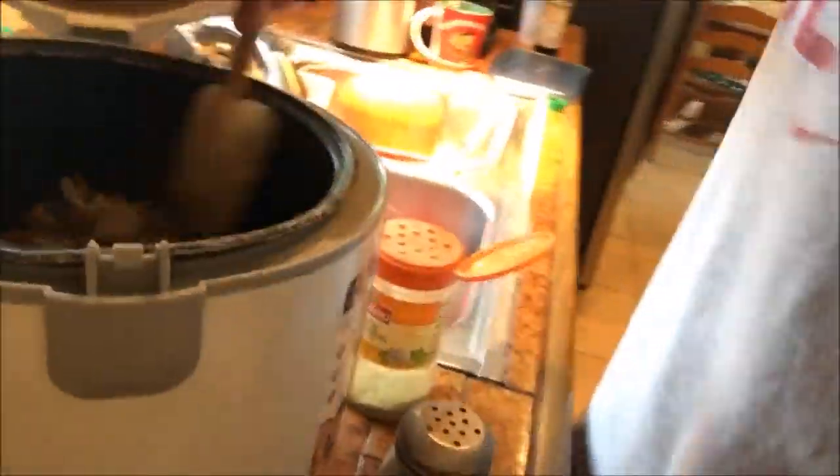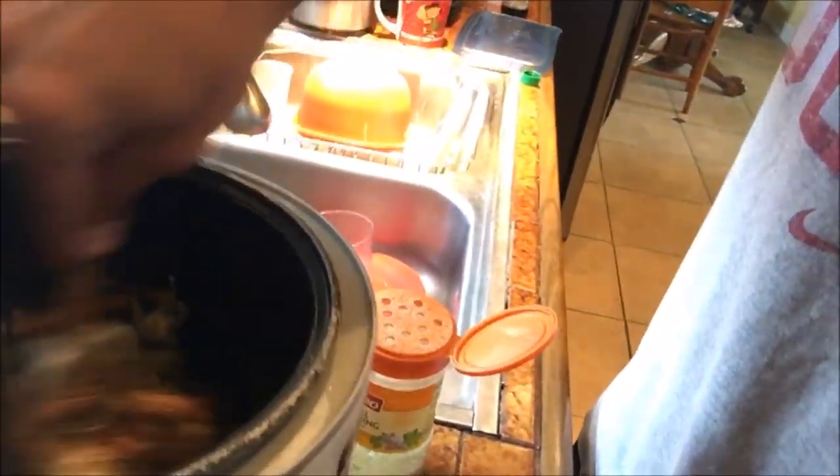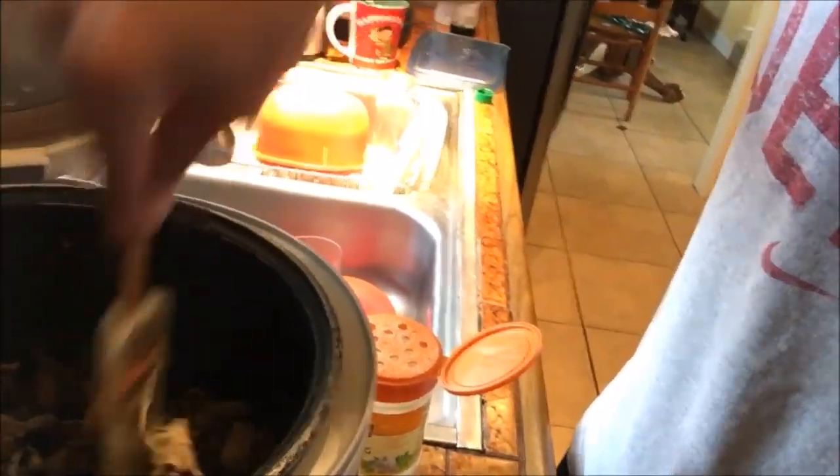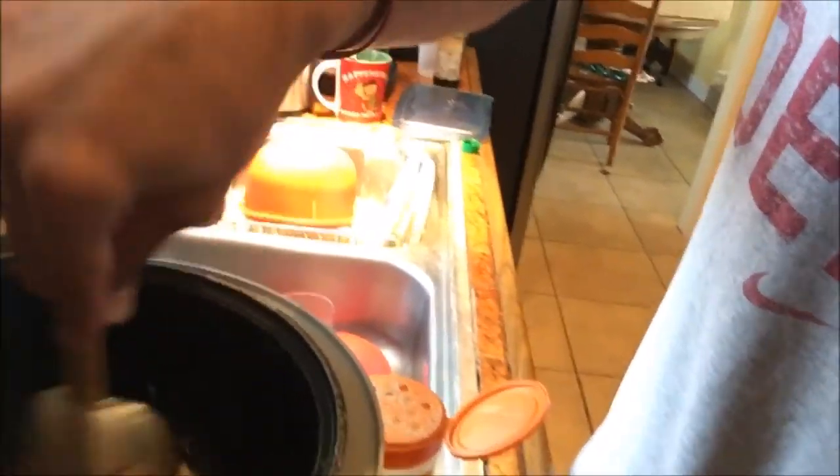Then I just mix it up — it's already cooked. With my slow cooker I have a warm setting, so I'll just keep it on warm, and that will kind of cook the cold chicken that I have in there and mix it all up. In that meal, with my veggies, I have probably around 80 grams of carbs, close to 40 to 50 grams of protein, and almost no fat.